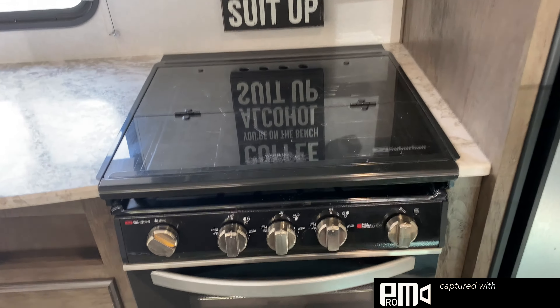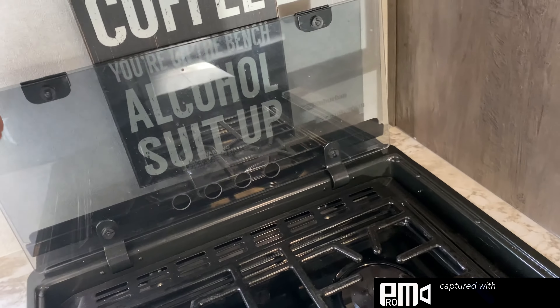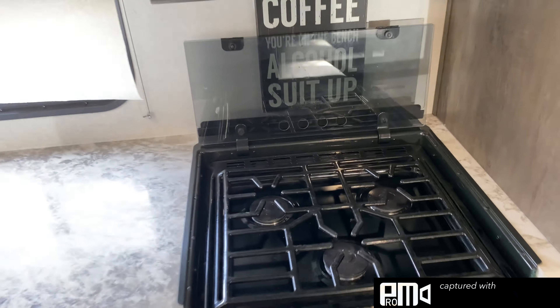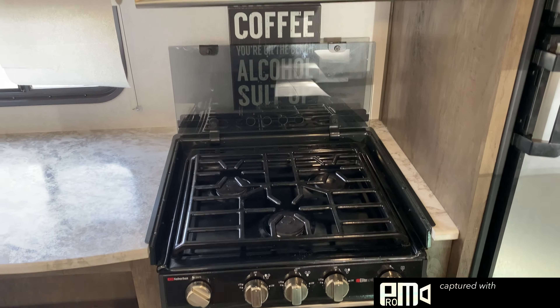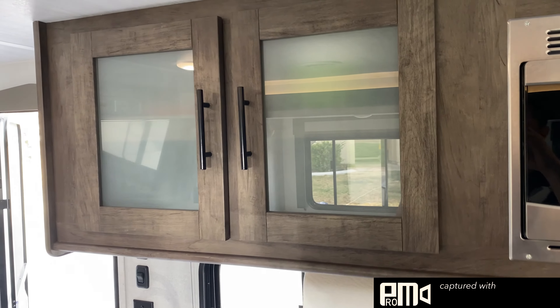To operate the windows: to shut or open the window you see it's got a little knob here — take the knob, pull it out towards you, slide the window. Simple as that. There are USB plugs here as well. And here we have our AC and heater thermostat, and the refrigerator.